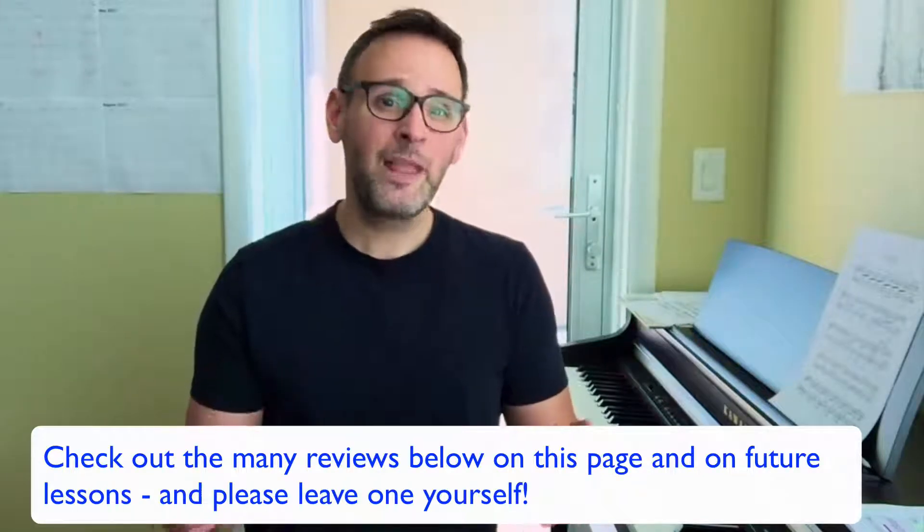I can promise you, if you stick with me through these lessons and you take your time to practice each one, you're going to find that you can make progress even if you know nothing about music at all. Stick in there — I'm going to send you one about every day or so, and it'll just build step by step from nothing. You'll be amazed at how quickly you're playing the piano.